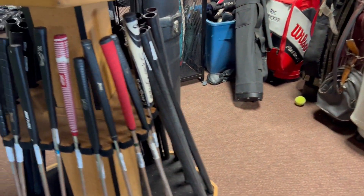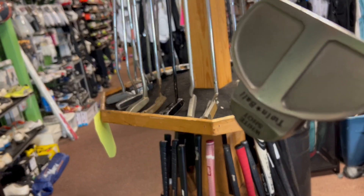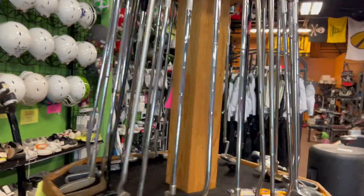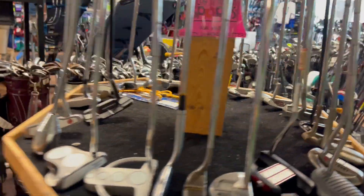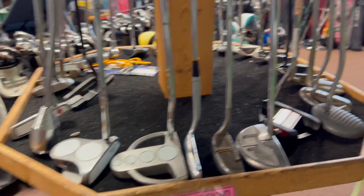Let's check out the putters. Classic here — the old Odyssey two ball. Actually, that's a knockoff two ball. Still pretty sweet. Another two ball here, seen better days. I don't know what it is, guys — used putters, high quality used putters are so hard to find. Which is crazy; you don't even hit full shots with a putter. You'd think used putters would be in brand new condition, but all the used putters I've seen on the market look like they've been thrown out of the back of a plane at 30,000 feet.